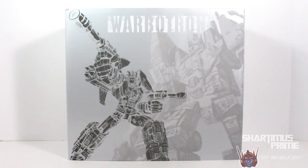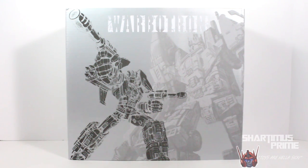Hey, what's up, you guys? Sharnamus Prime here doing another Transformers figure review on the Transformers Not Blast Off figure. This figure is from Warbotron, a brand new company that's dedicated to making a badass looking third party Bruticus figure. I gotta give a big thanks to Big Bad Toy Store for making this review happen.